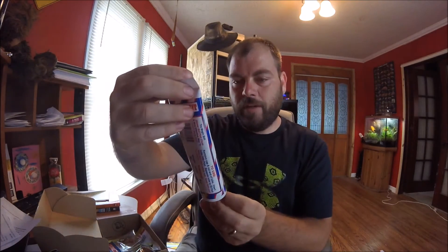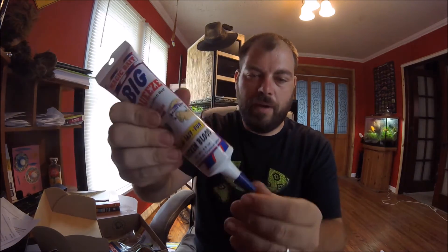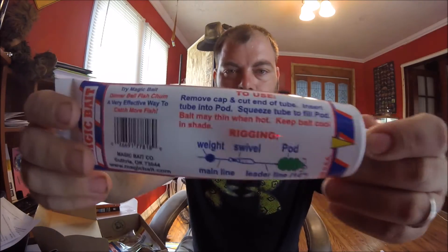Then there was this big squeeze. It says chicken blood. It kind of feels like toothpaste in there, and it's apparently used on a rig like that. Again, not a rig I've used, so you'll have to look more into that — how to use it. Not much of a help.